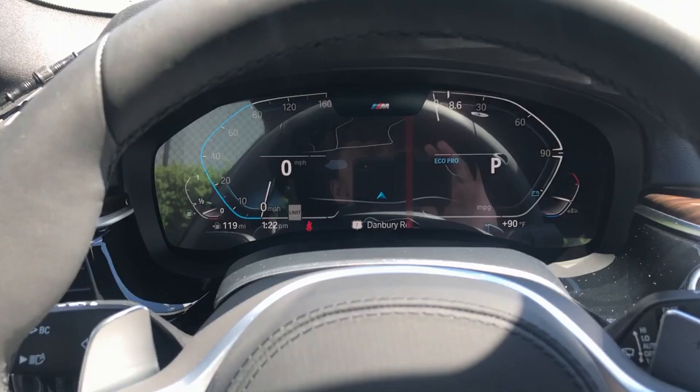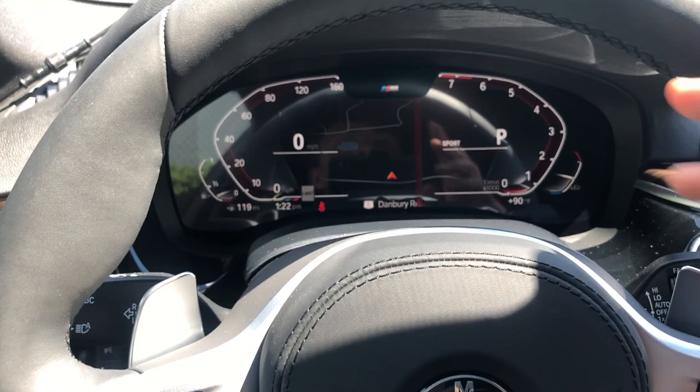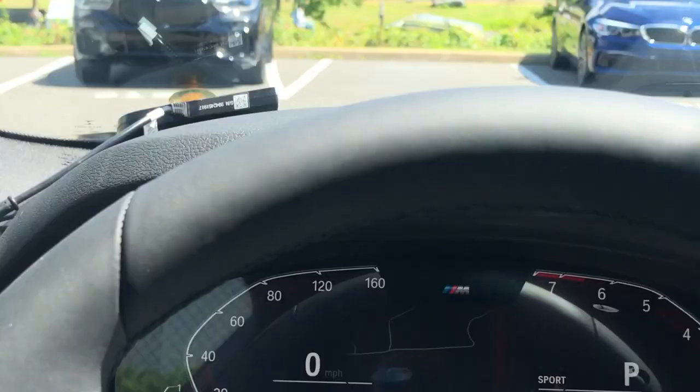I prefer to stay in Sport mode all the time. The customization is pretty minimal — it really only changes with the drive modes. This button also controls your heads-up display, which shows radio stations and navigation info. It's nice to have a digital gauge cluster; I just wish it had more customization options like Audi and Mercedes offer.